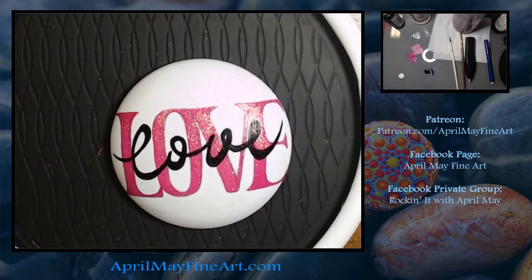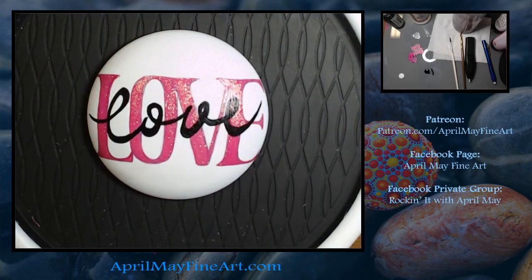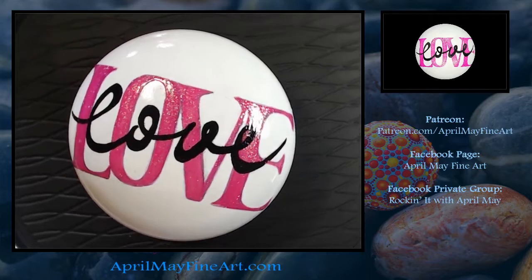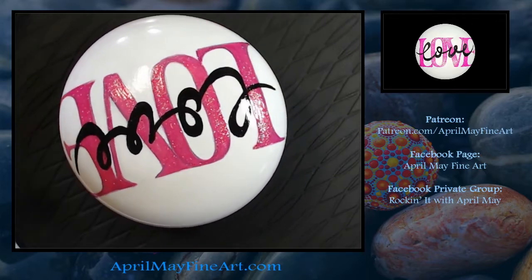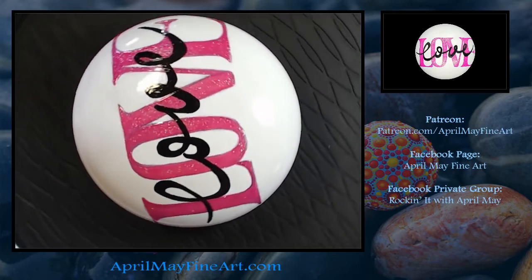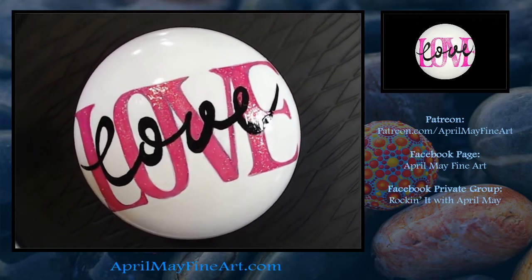And there we go — this is the rock when it's been sprayed with the Triple Thick Glaze by Rust-Oleum. This is one coat — I normally do two. I let the first one dry really well, a couple of hours. It dries to the touch very fast, but I let it cure for a couple of hours before I do a second coat.